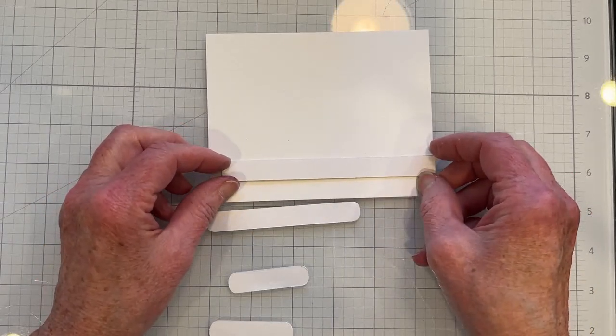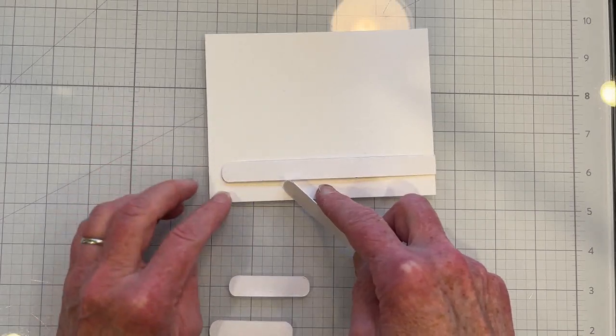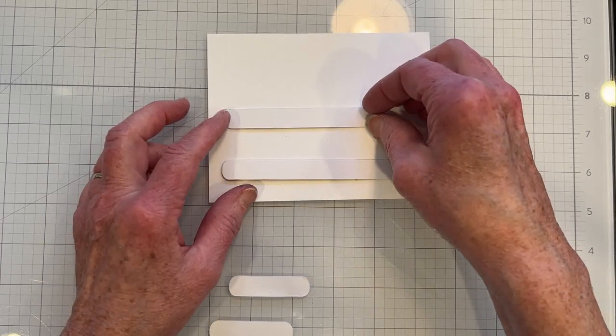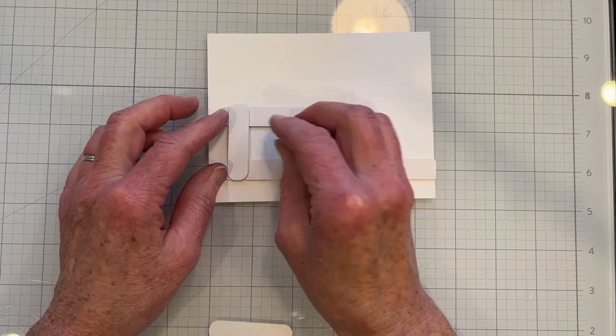One thing to keep in mind is that you need to make sure you leave enough room for foam tape, because you'll need to use foam tape to pop up the card panel to make room for the movement.